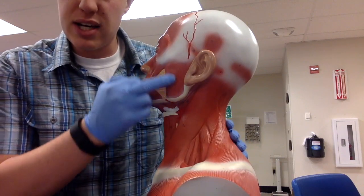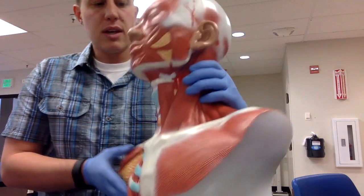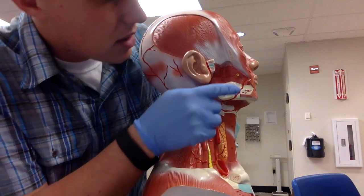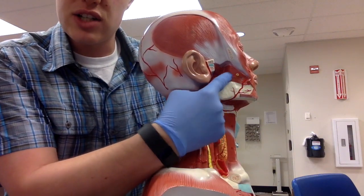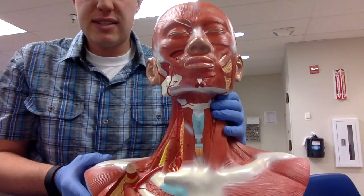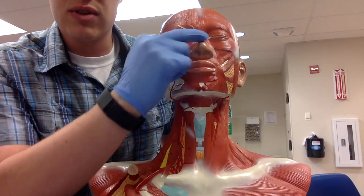The masseter is this thick muscle with vertical striations directly in front of the ear, and it helps with chewing. On the deeper side we have the buccinator, which has horizontal striations and also helps with chewing. Next we have the nasalis muscle, which kind of looks like a nasal strip with horizontal striations over the top of the nose.